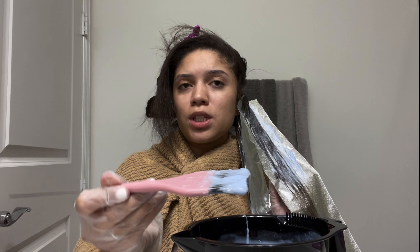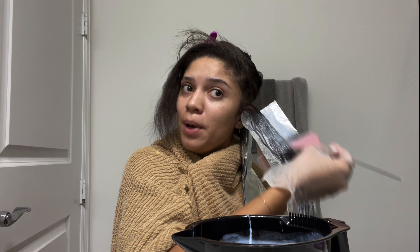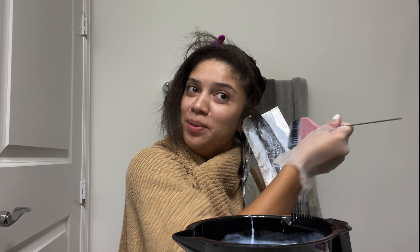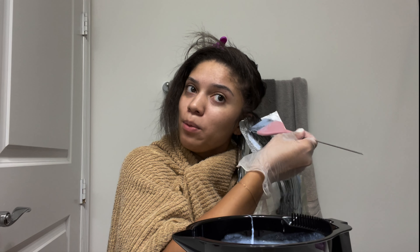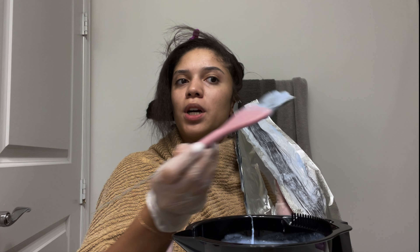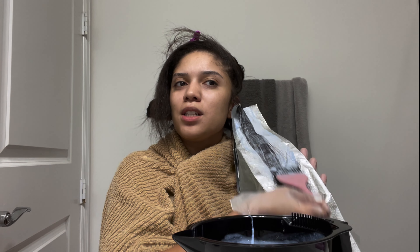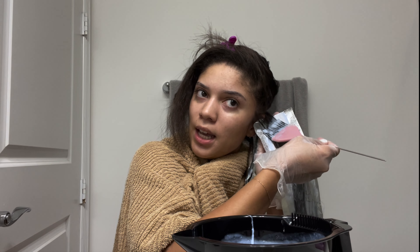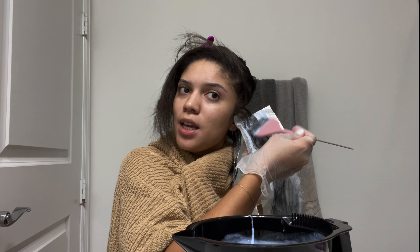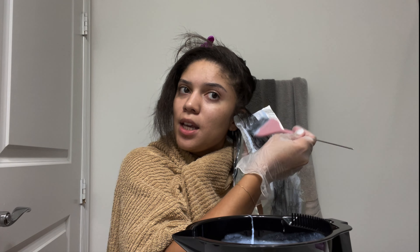She had another Grammy — I think Best Pop Album — and a lot of people didn't agree with that one. She was up against a lot of really good people like Doja Cat and Ariana Grande. I could see why she won it, but do I think she deserved Best Pop Album? That's debatable. Best New Artist, absolutely — Sour is a really good album. I don't care, fight me.